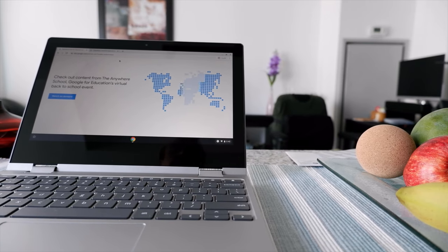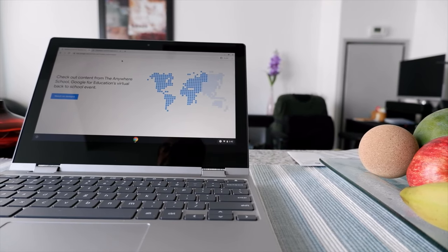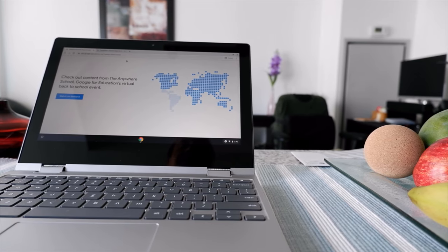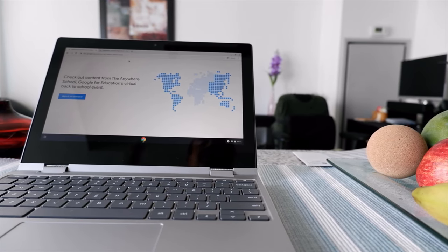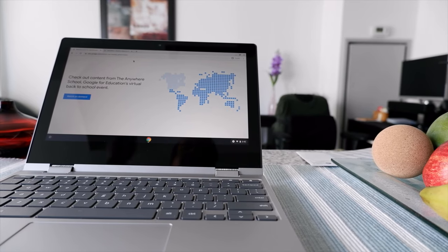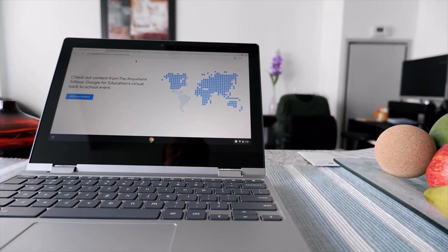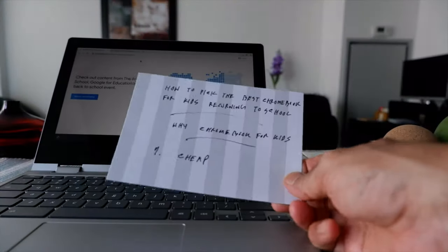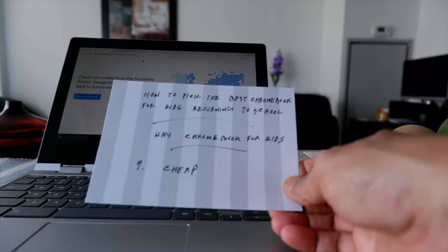This video is going to be in two parts. In the first part I'll talk about why Chromebooks are a perfect fit for kids. In the second part I'll talk about what to look for when you're looking to buy a Chromebook for your kids. I have my index cards and I'll go over them one by one.